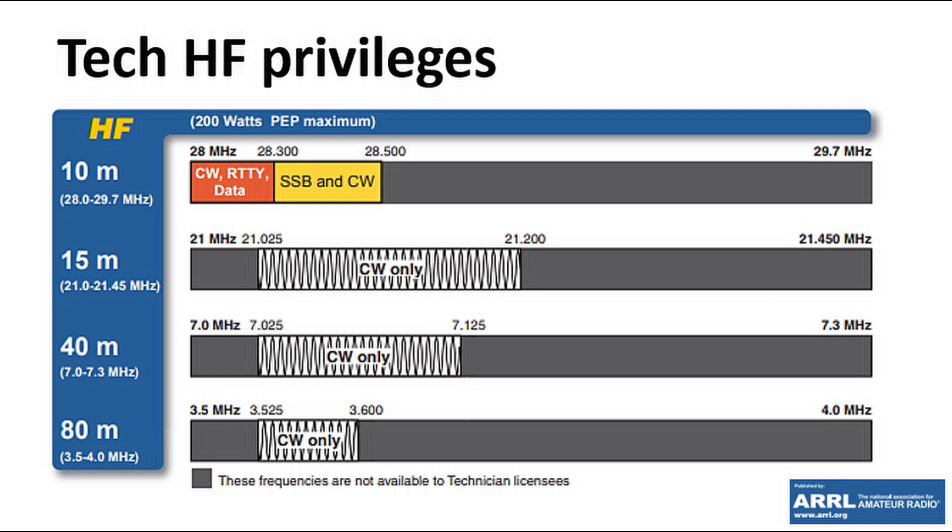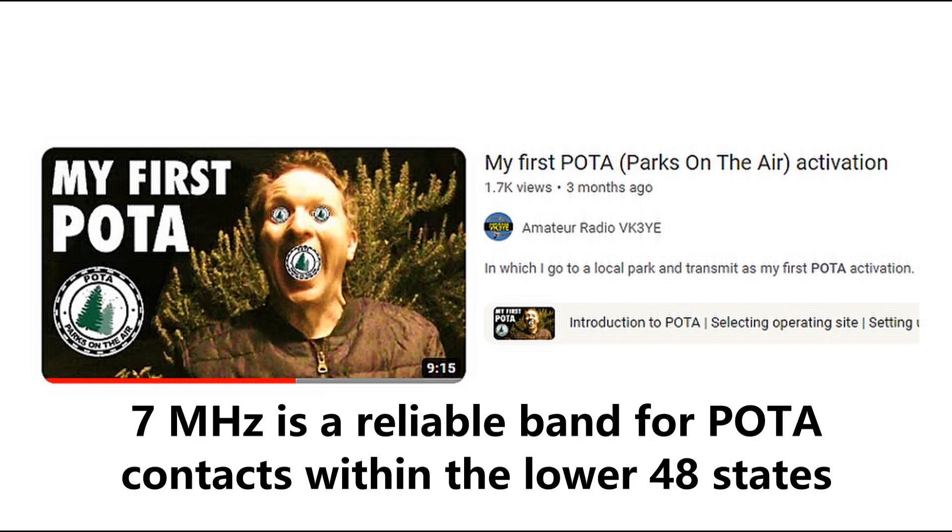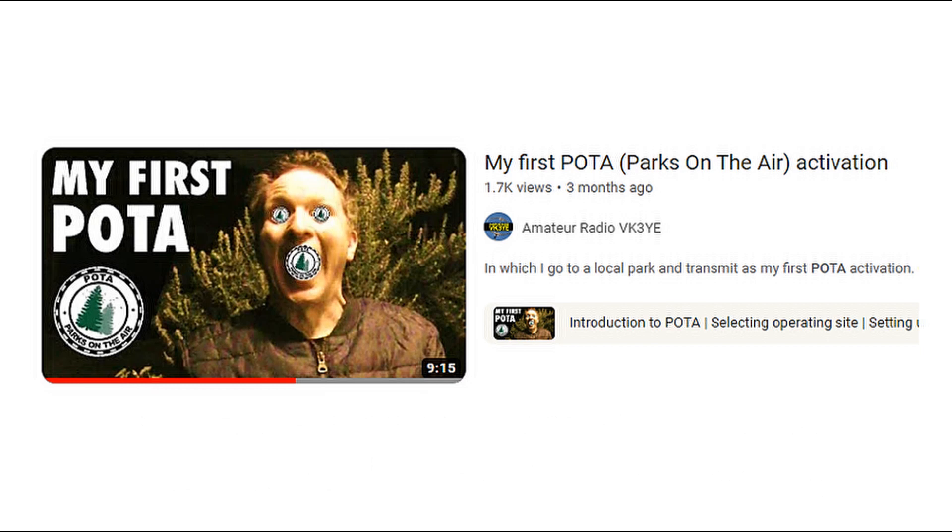Some of the DX stations do send Morse quite quickly, so as a beginner just learning the code, try to make some local contacts first to get your speed up. For that sort of thing, you could maybe even try Parks on the Air — POTA — or Summits on the Air. I have done a POTA introductory video. But if you can get yourself in a park and put out a spot, then as the activator you call the shots. It doesn't matter if you're only transmitting 5 words per minute — that's fine. Everyone else has to slow down to your speed, and you're not sending very much information anyway, so you can still have contacts reasonably quickly if you're activating a park on Morse.